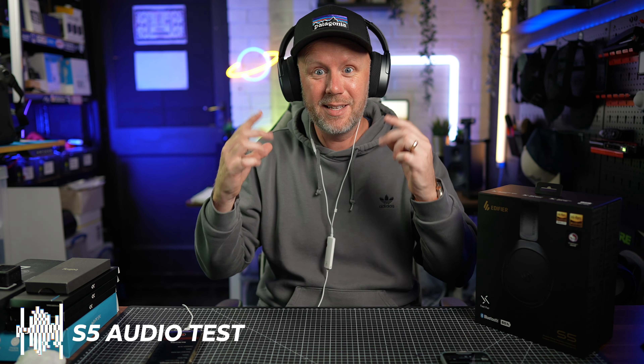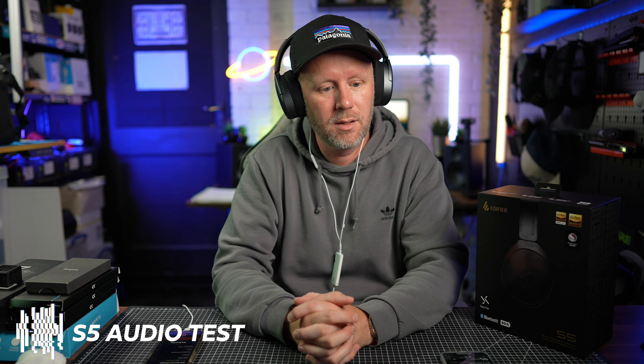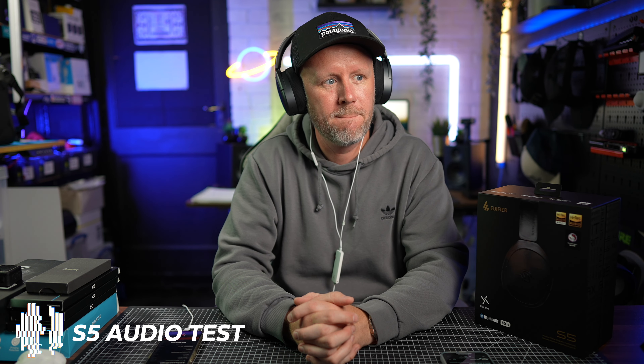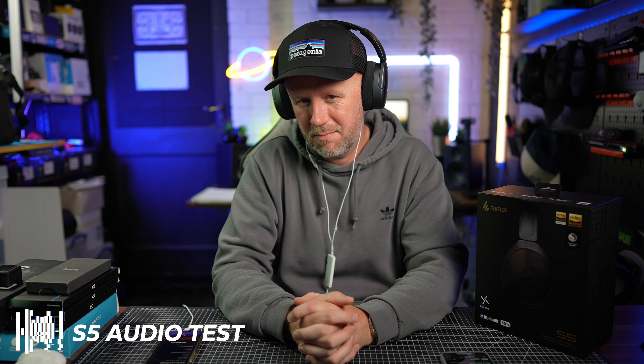So you're listening to this — this is the actual audio from the headphones.